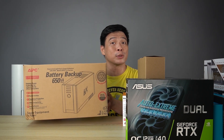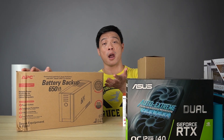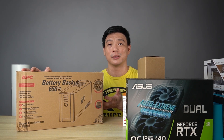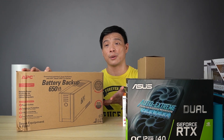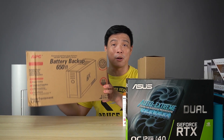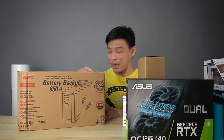This one is sent to us by our friends from Pointer Philippines — an APC UPS. How can I forget — we need protection for our computer, especially during this pandemic where electricity is really not stable. Power keeps going out and coming back, and your PC will really be hit if you don't have a UPS. I'll link everything below in the description box.